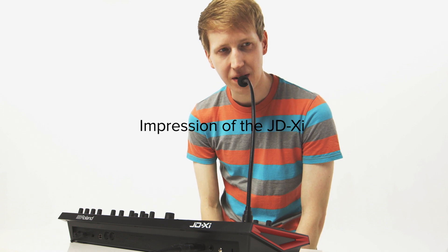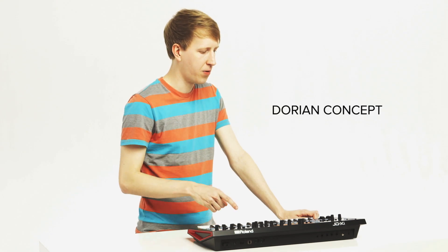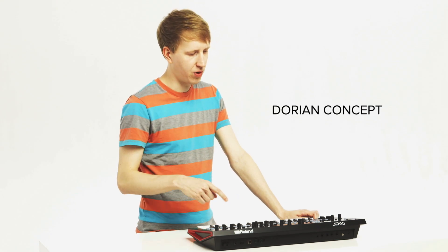Hello, this is Dorian Concepts on the JD-XI. The JD-XI was something that I was personally drawn to because I'm a big fan of the more miniature size, the smaller synthesizers.